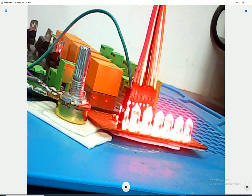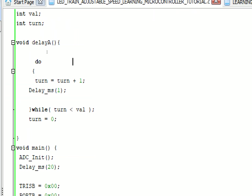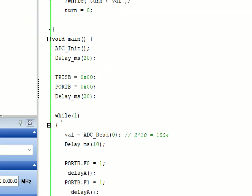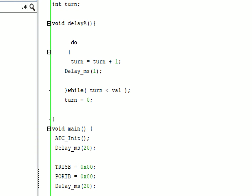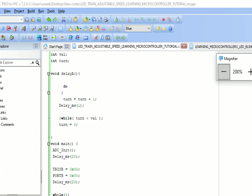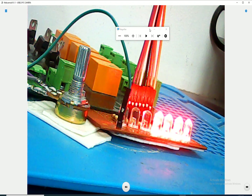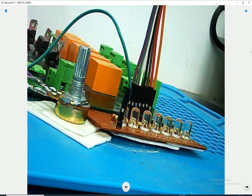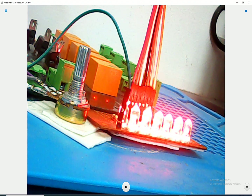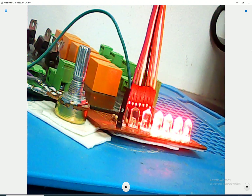If you want to change the multiplicative factor so the maximum potentiometer value changes the delay range, go to the delay_a() function and change the multiplication value. Currently it's 1, making the maximum one second. If you make it 10, the maximum will be 10 seconds. I hope you learned something from this video. There will be a Google Drive link for the MicroC for PIC files in the description. Thank you very much for your time, guys!